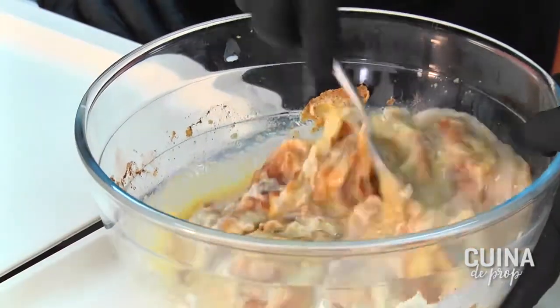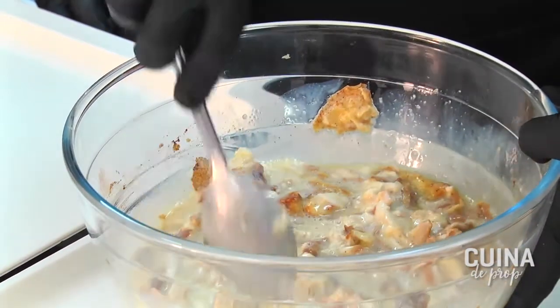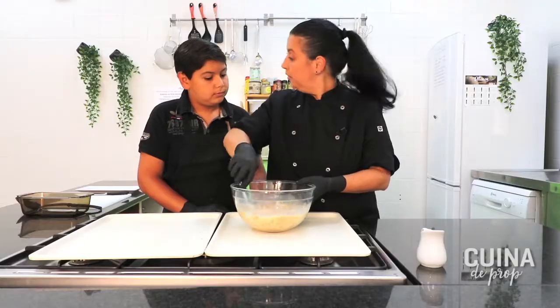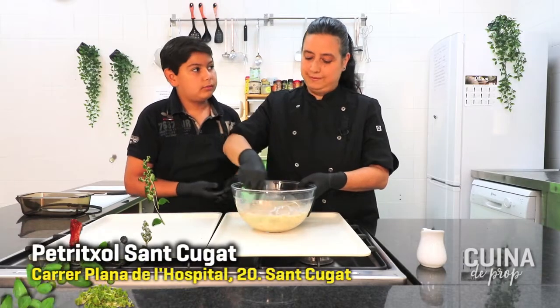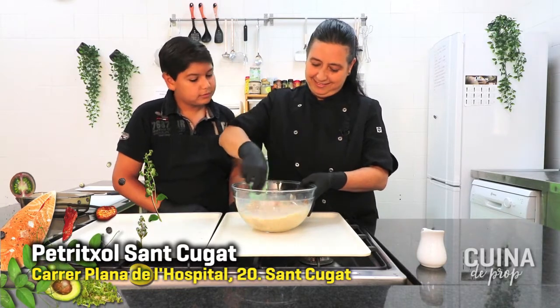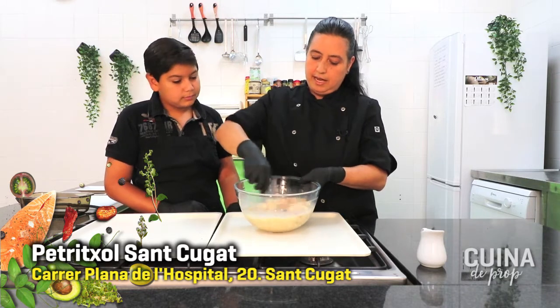A esto le pueden agregar trocitos de manzana, trocitos de chocolate. En nuestro caso hemos elegido fresas, pero las colocaremos al decorar. Así ya vamos hablando de la fruta. Aquí tenemos la mezcla lista.